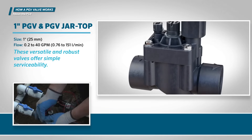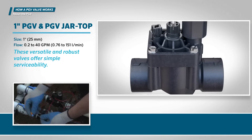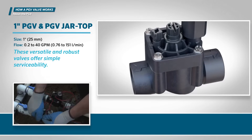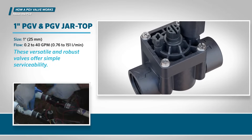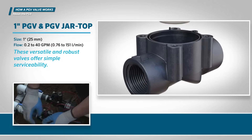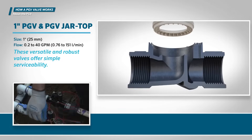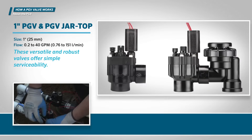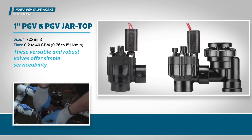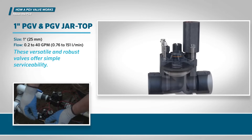The Hunter PGV-101G is our most popular valve. The model you see is designed with a globe configuration, which means it has a spherical body shape and an internal baffle that separates the two halves of the body. This valve is also available in angle and anti-siphon configurations, which function the same way as the globe model. We'll use the globe-style valve in our illustrations.